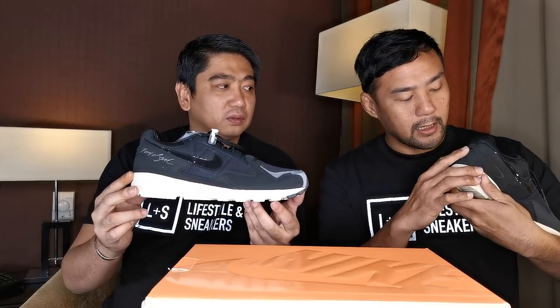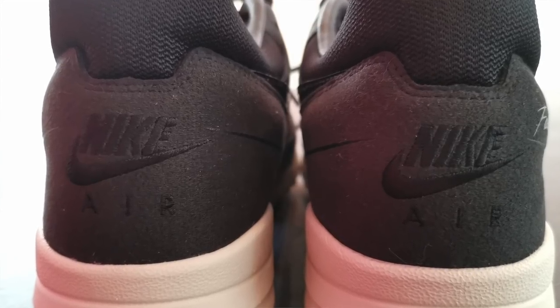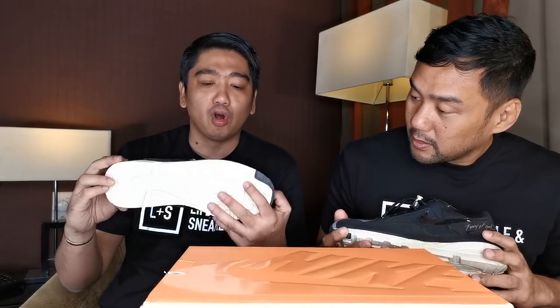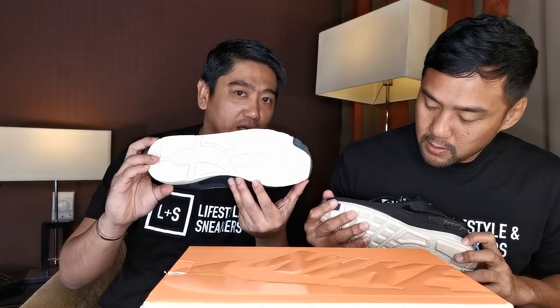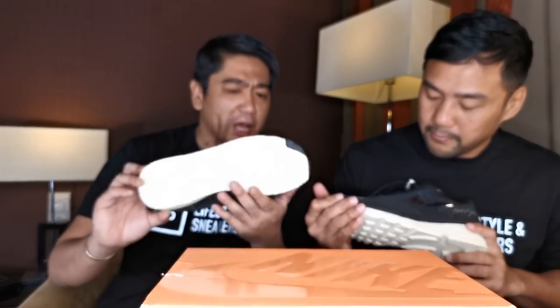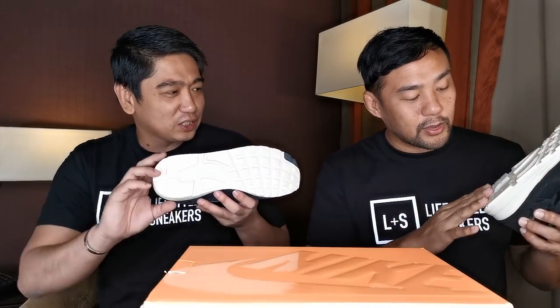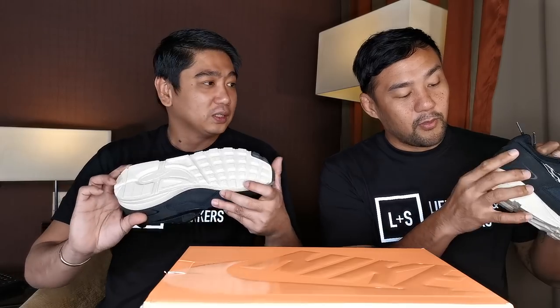There's Nike Air stitching at the back. I actually like the sail color of the midsole and the outsole — it's very simple. I think it looks like the Air Max 1. Similar to the Air Max 1, however of course it has a different structure on the upper.